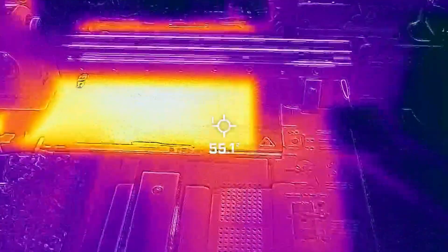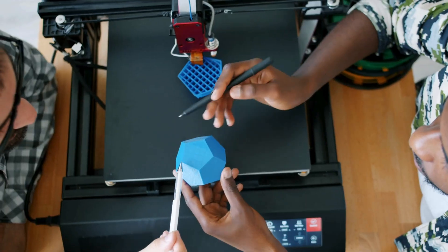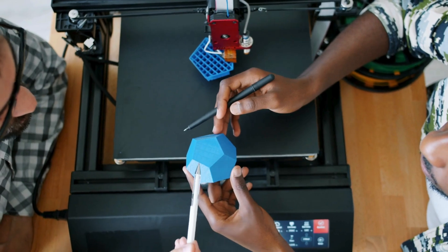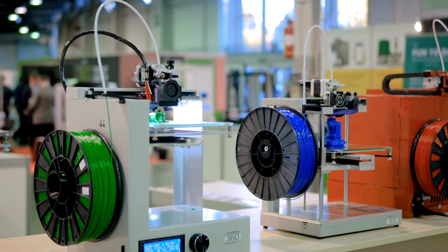Thermal data collected by these cameras is invaluable in optimizing print parameters for different materials. Adjusting nozzle temperature for better layer adhesion or modifying bed temperatures for specific materials becomes more efficient with this data.